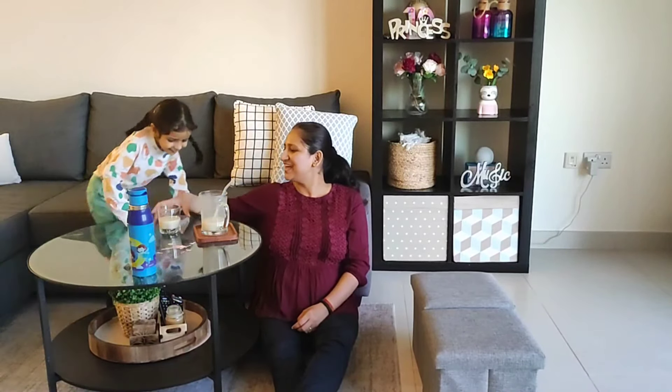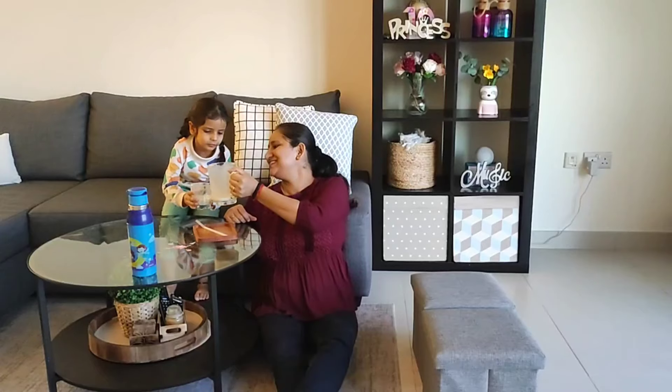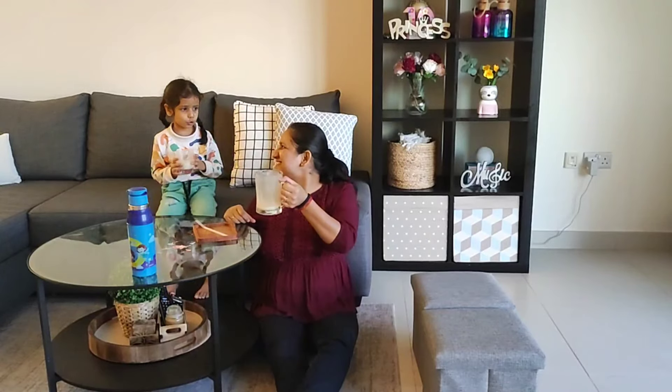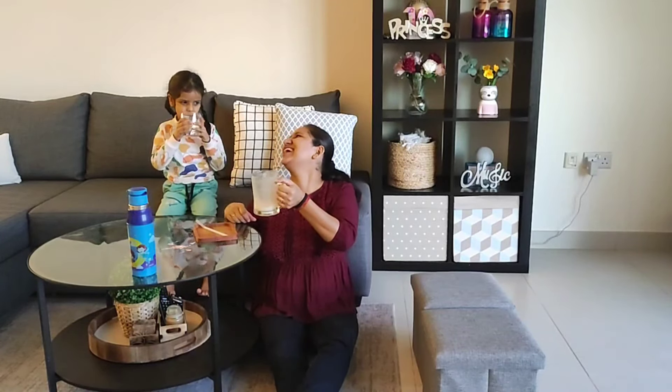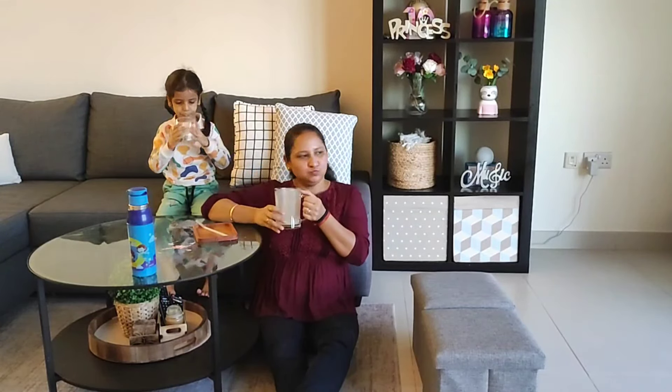My squirrel always cheers me up whenever I feel a little tired, lazy, or bored. Her chit-chat is really cute and fun — in fact, if I don't stop her, she would just keep on going.